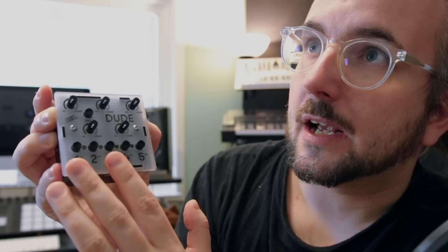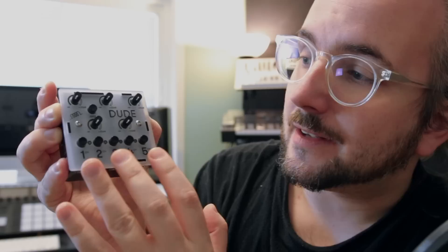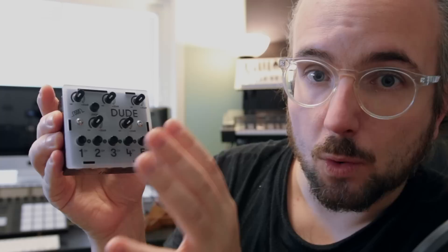Even if you use something like a Volca or a pocket operator, you have to consider that some of them are stereo and this is a mono mixer. But regardless, it's a very well-sounding mixer, and in a full review or test video I'll show you that the noise level is very low.